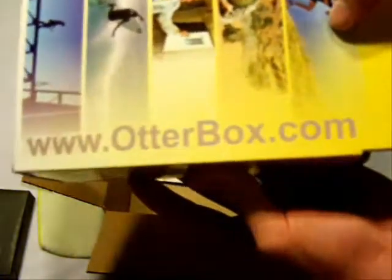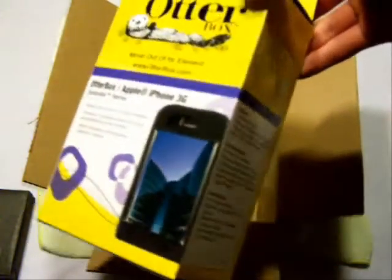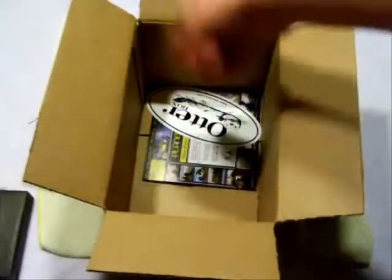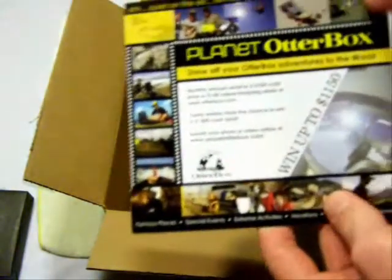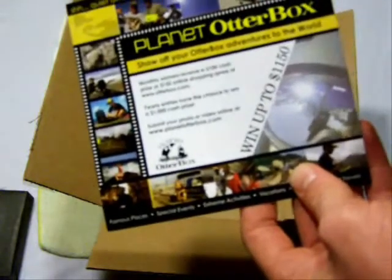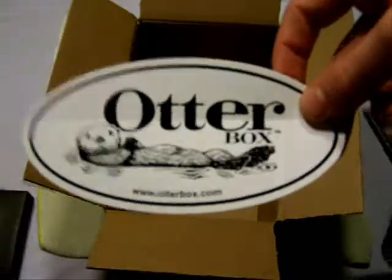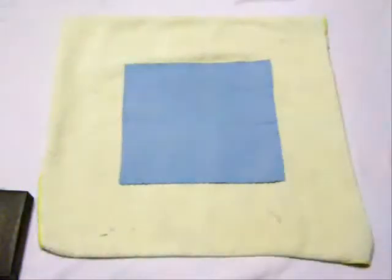You can get this at www.otterbox.com — go check them out in the link like always. This is the Defender Series for the iPhone 3G, the yellow one. I'm so glad I get to review this again — I'm going to try to do a better review and show you what I like about it. It's an awesome protective case. There's also a 'Planet OtterBox' card — 'Show off your OtterBox adventures to the world.' It's a sweepstakes thing where you take pictures of your OtterBox out on adventures. And there's your OtterBox sticker. Thank you — that's awesome!